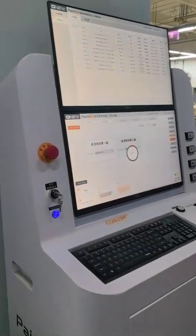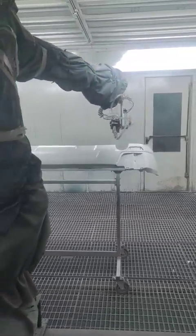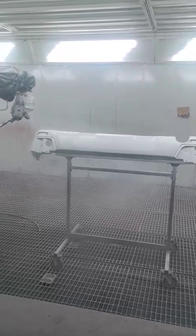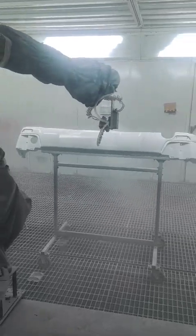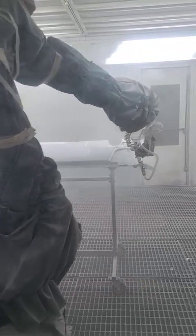Okay, it's already started. Now the second bumper. When painting this bumper, that bumper is drying.